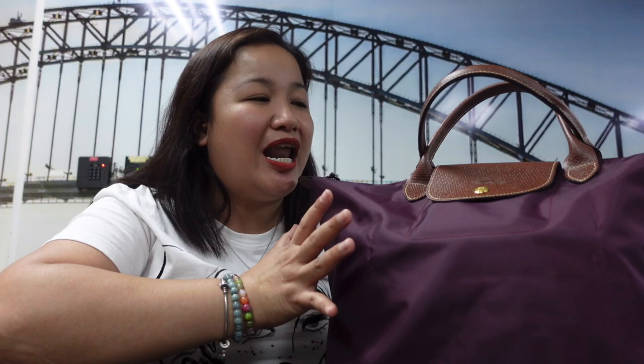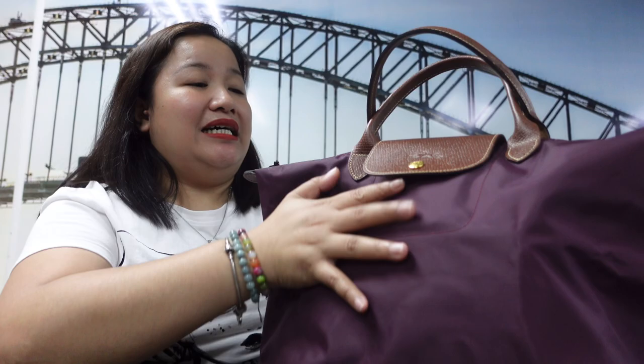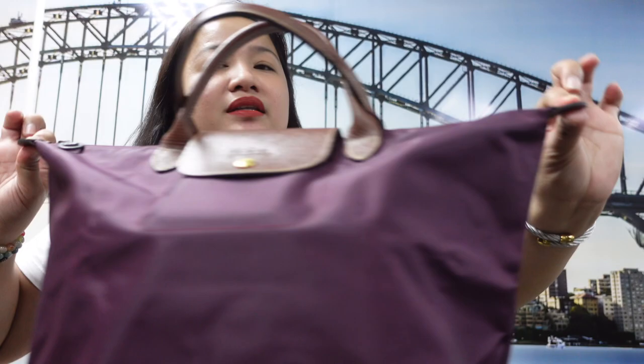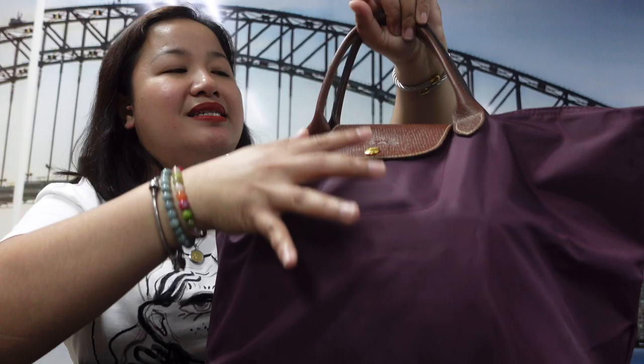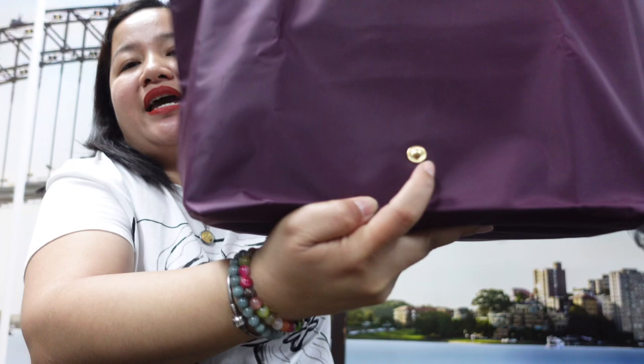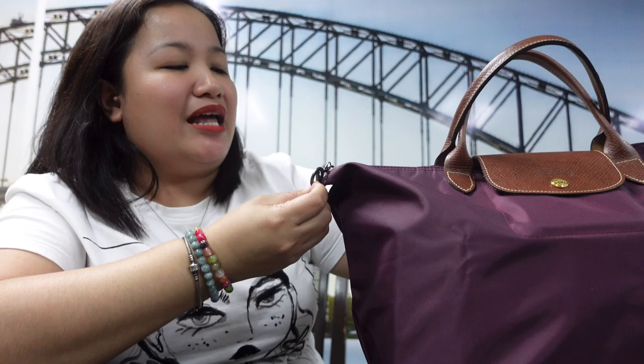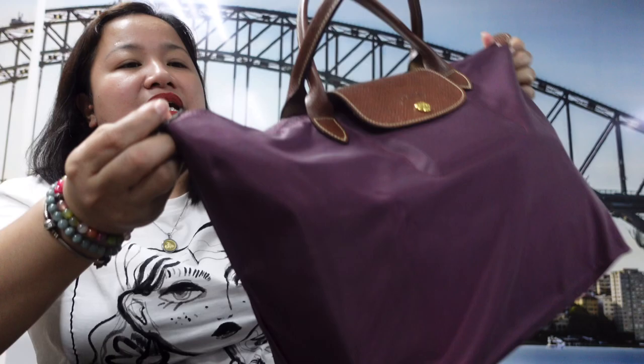The material is nylon with leather trimmings on both sides, the two handles are also leather, and the bottom corner tabs are leather as well. It has gold hardware, and the button closure is also gold. However, when you fold the bag, there's an inner button that is more of a gunmetal or grayish color rather than gold. The zipper is also in wine color.